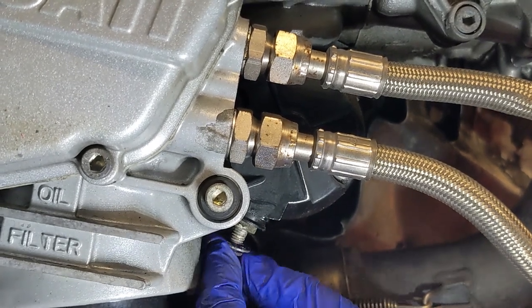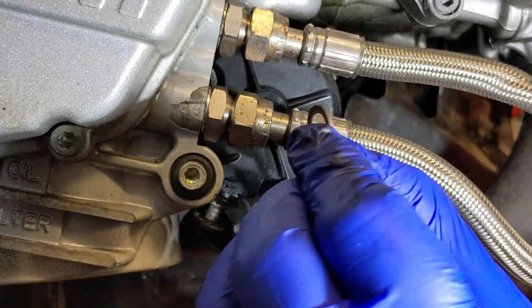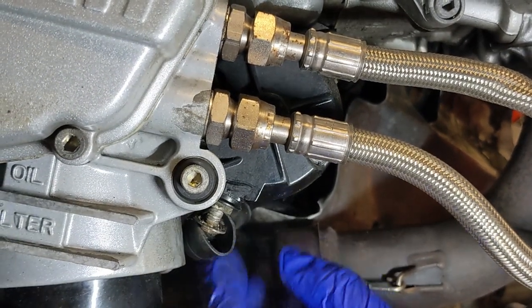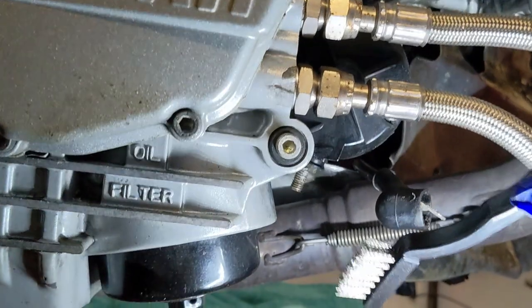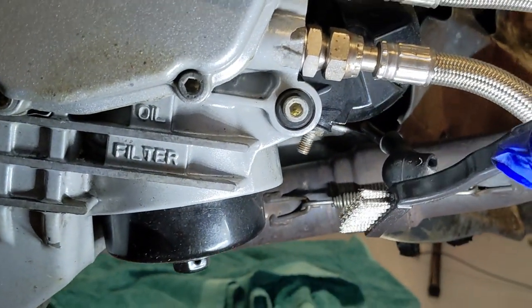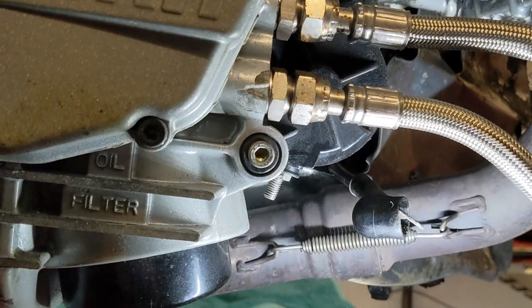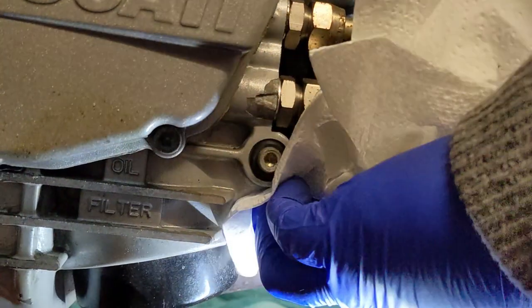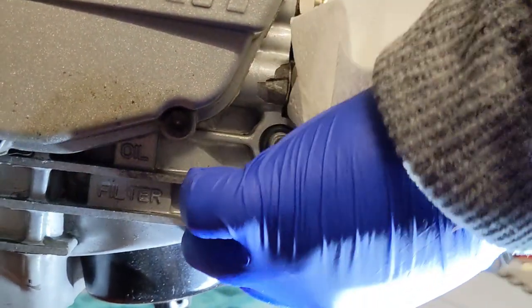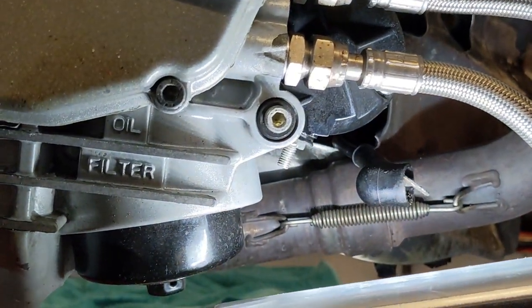Here comes the crusty lead with washer. Look at that — lucky, isn't it? There it is. So I'm just going to clean it up with a wire brush. This is a bit of brake cleaner, and that's looking better already.